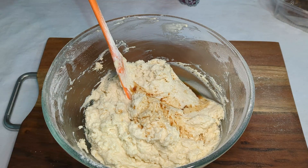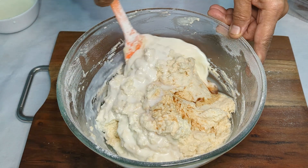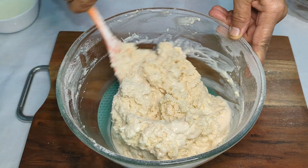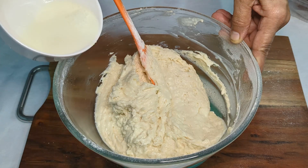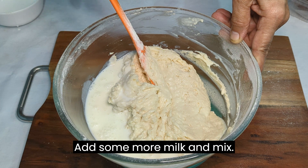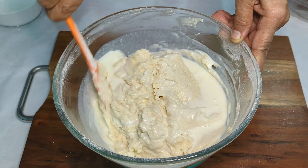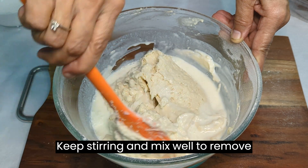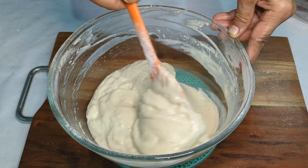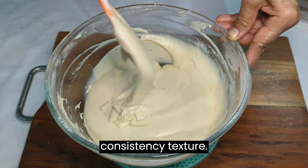Add 1 teaspoon vanilla extract. Add some milk kept at room temperature and mix. Add a little more milk and keep stirring to remove any lumps. Let the mixture attain a pouring consistency texture.